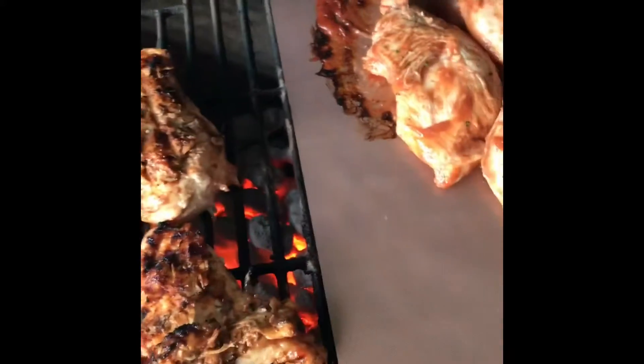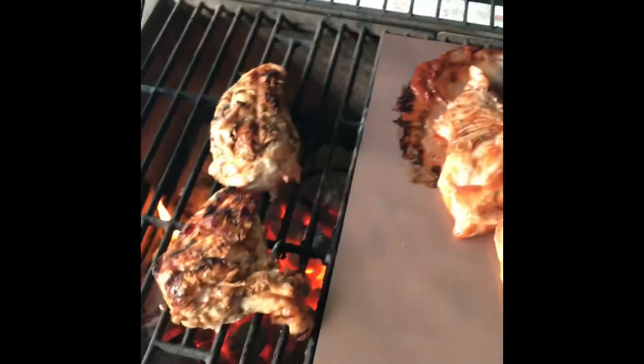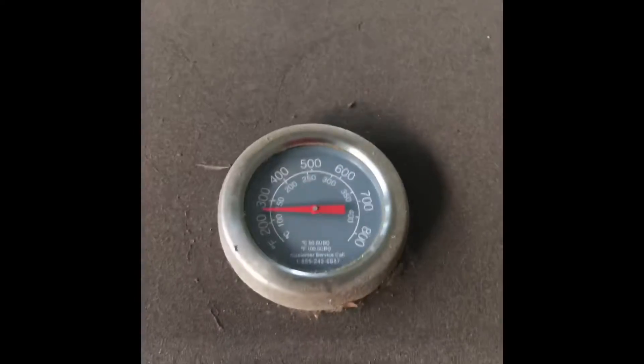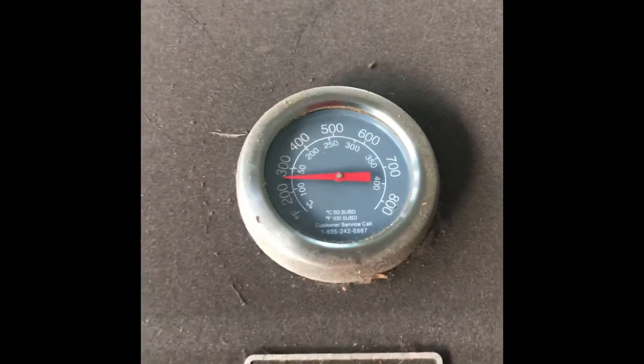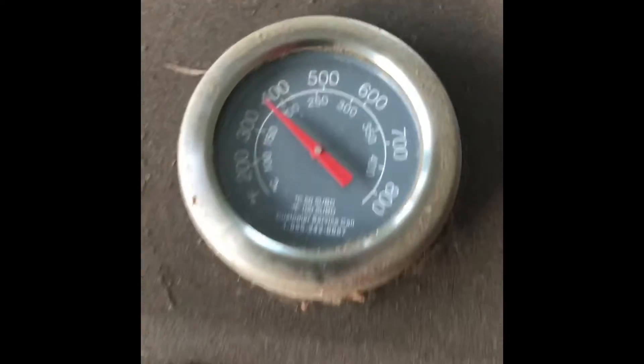It says it's easy to clean up and it sure does look like it. I had the grill partially open and the temperature said 350 — that's about where you want to keep it, that's where I like to keep mine. Our temperature had gotten up to 400 so I need to drop that heat a little bit.